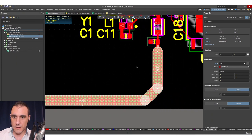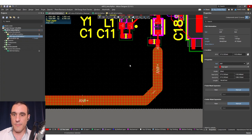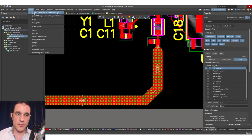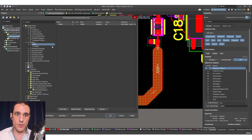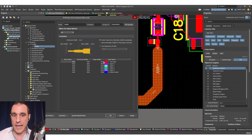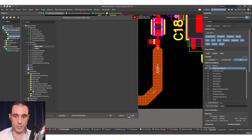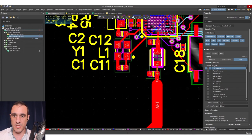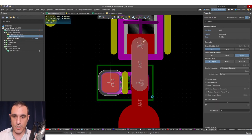We now have everything connected just how we need it. You'll see a design rule violation here because we're above the maximum value for the width constraint for this net. We can just ignore it, or create a new rule that will allow us to exceed that maximum width. I'm just going to change this and make it width_ant, make the max width 50, apply it to net antenna, hit apply and OK. That clears up the design rule error. Last thing here is we'll set this to 20 so that it matches the rest of our feed line.